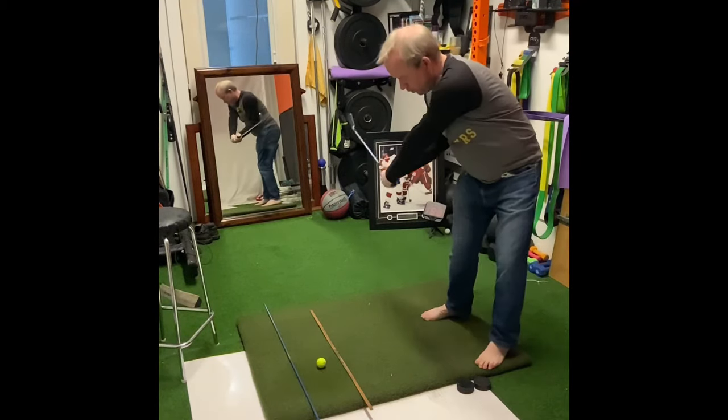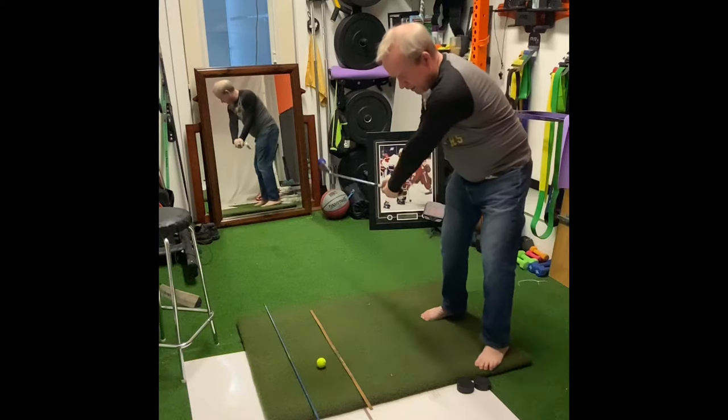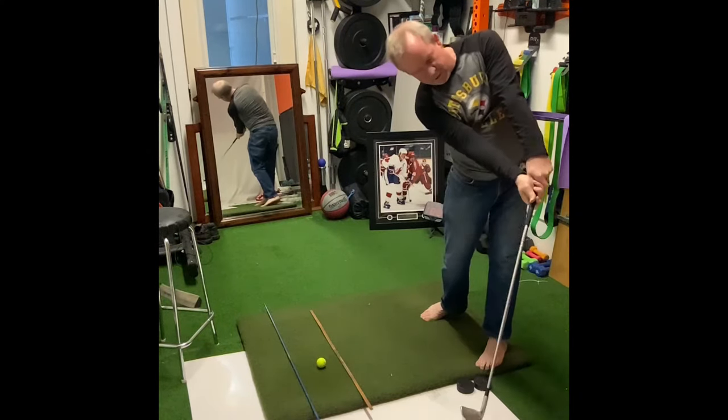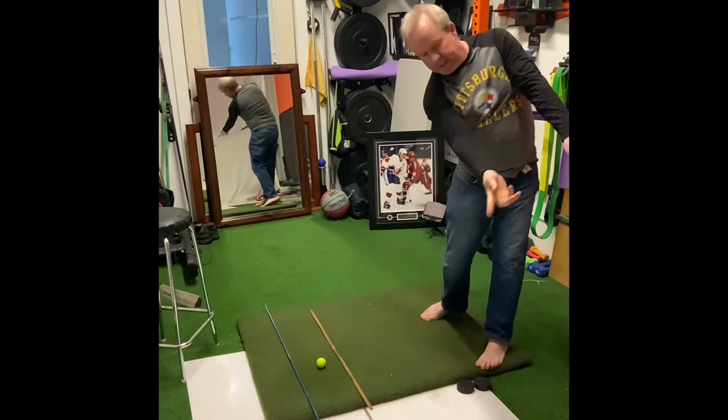As I come forward, I want to turn and keep turning to get that club to come through. Look how my golf club comes down that line longer.